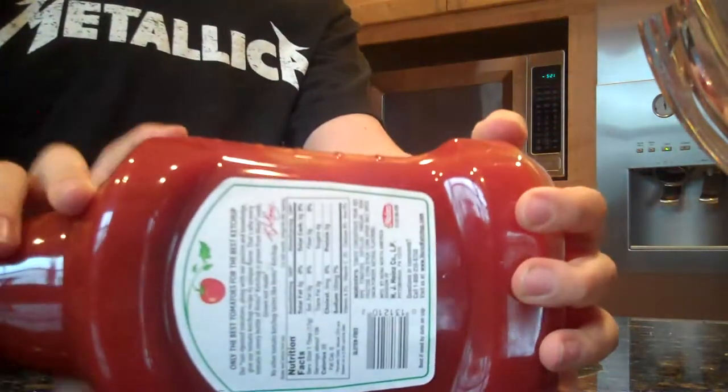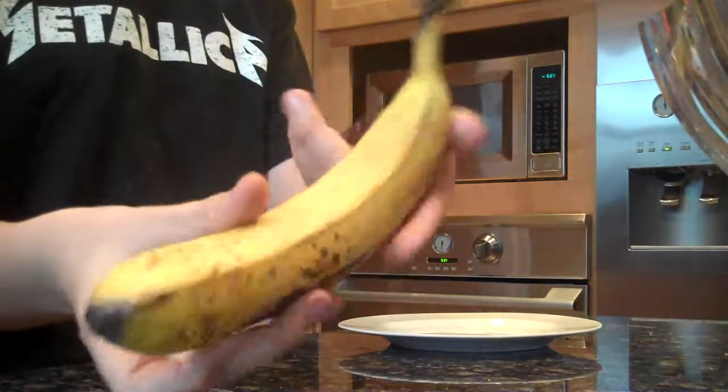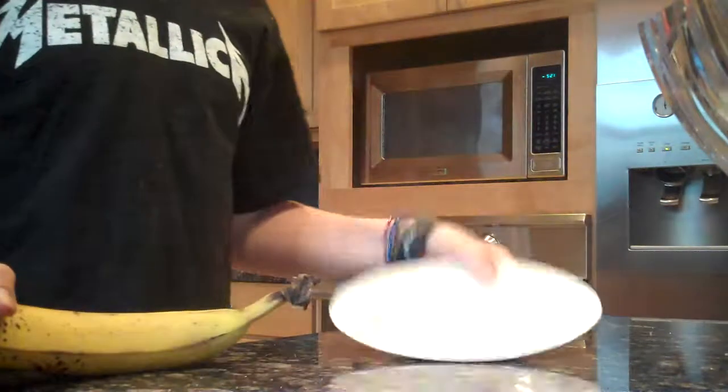You need ketchup, a banana, and a plate.